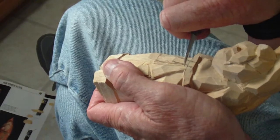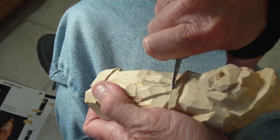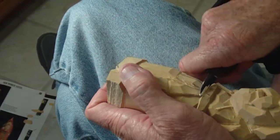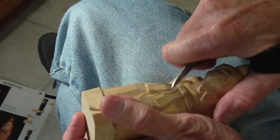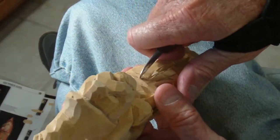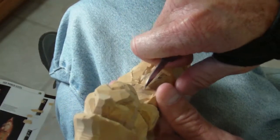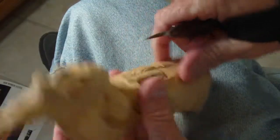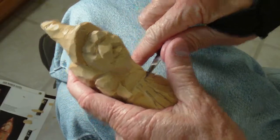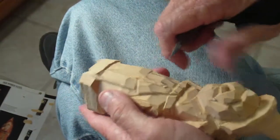All right, we're working on our little sash here. What we want to do is come across here on the belt and remove just a little bit of that wood in there, because it kind of fits underneath there. Come all the way up here and separate those two. From here we want to come here and take that out like that, just like that.